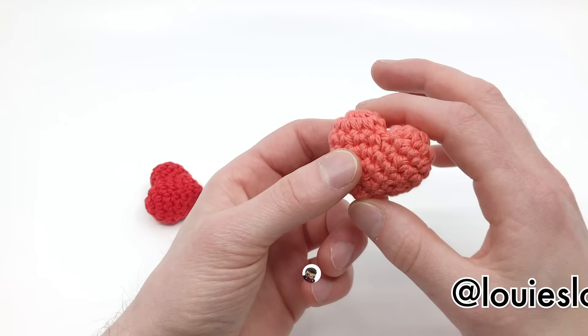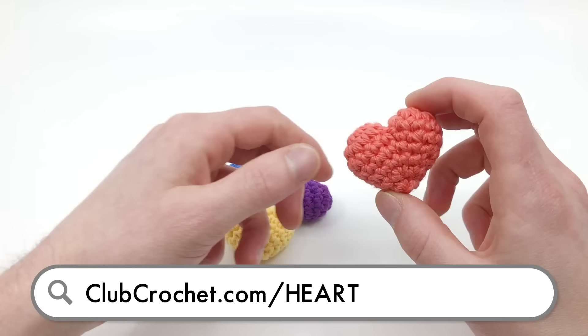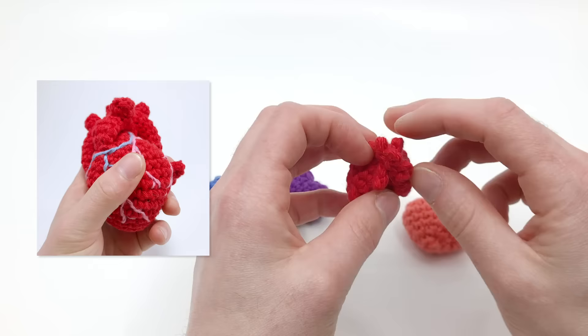If you want to follow along with the written version of this pattern, use the link on screen or in the description below, or go to clubcrochet.com/heart. From that page you'll find the written pattern as well as a few other heart patterns I have, including a full-size anatomical human heart and a miniature anatomical heart I'm working on to come out this Valentine's Day.